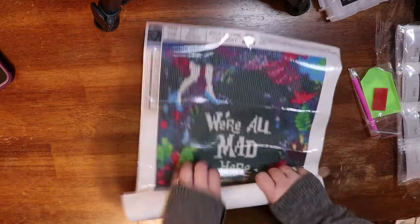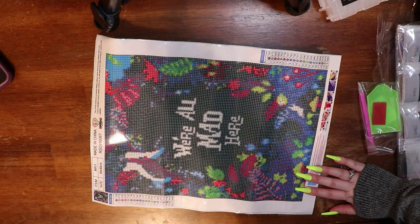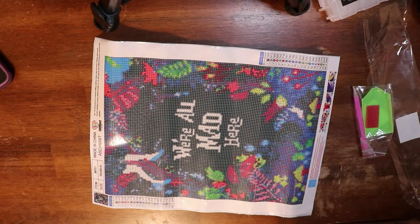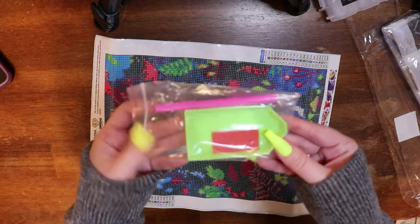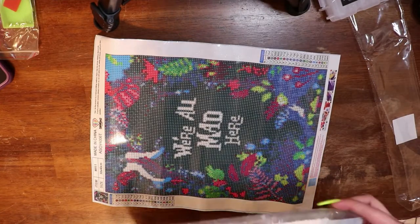So she went and she looked and she picked out this one. I have never ordered from this company before. I was excited to try them out because the image is so cute. This is picked by Jenny, the Uncrafty Crafter, and I will leave a link to it in the description box. This says 'We're All Mad Here.' For the toolkit: a couple baggies, a couple squares of wax, a pink pen, and the green boat. Not super amazing — just a basic toolkit.